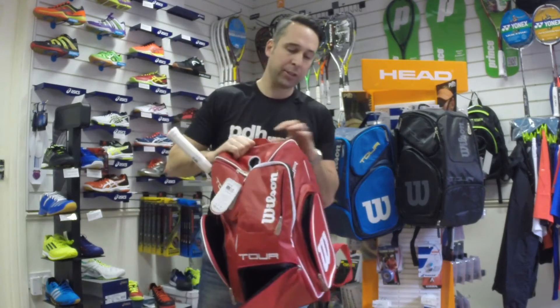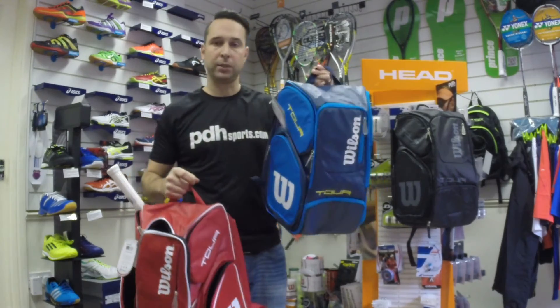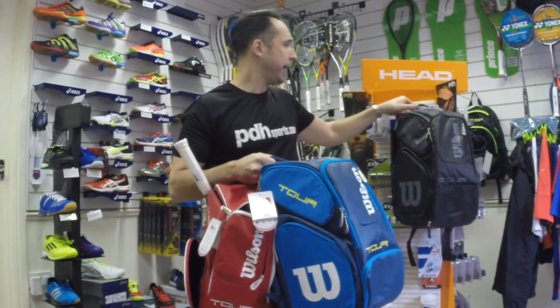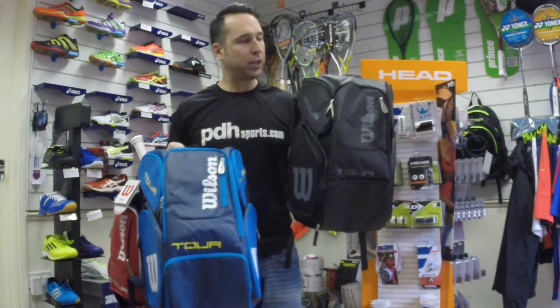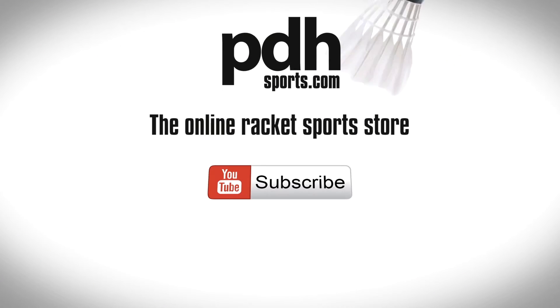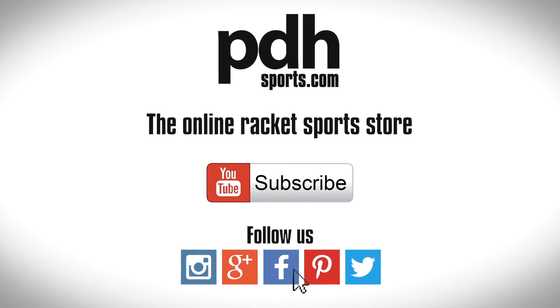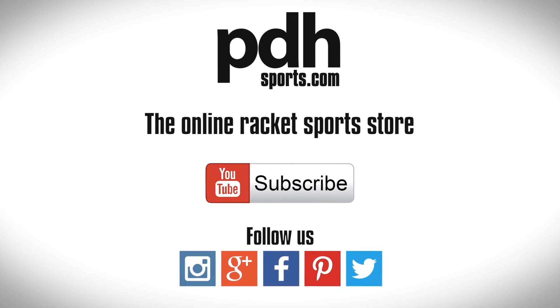This also comes in a couple of other colours — a nice blue colour and a black version. The Wilson Tour V Backpack in large is now available at pdhsports.com.